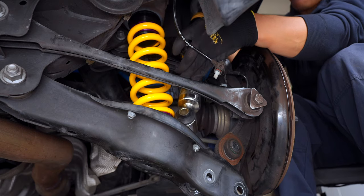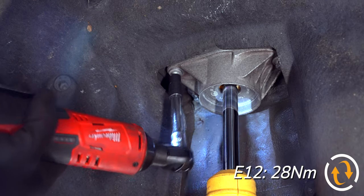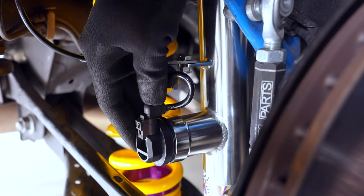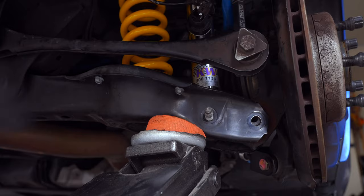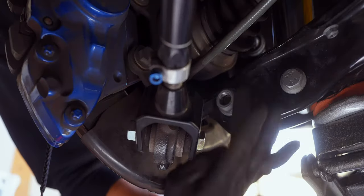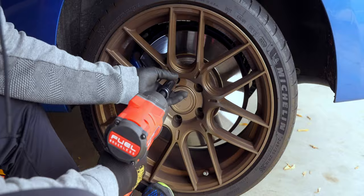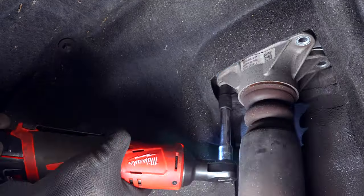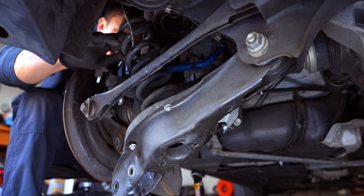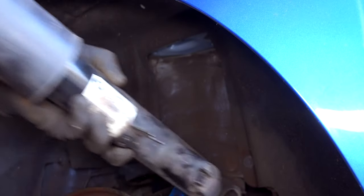Once the strut is properly positioned, secure the top E12s to 28 Nm and reconnect your EDC. Then jack up the assembly to insert your 18 and 21mm bolts — get them snug but don't torque yet. Then place on your wheel and move on to the last side. Looking back, if you're able to, it's much faster to drill out the bottom bolts rather than undoing the nut and pushing them out. My height adjustments are pretty conservative, so if you want a lower ride height, adjust your measurements accordingly.